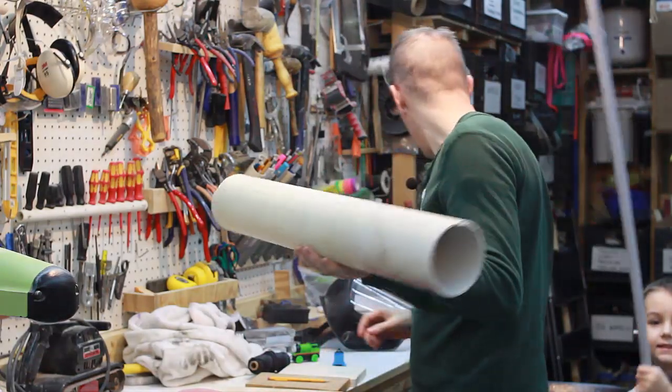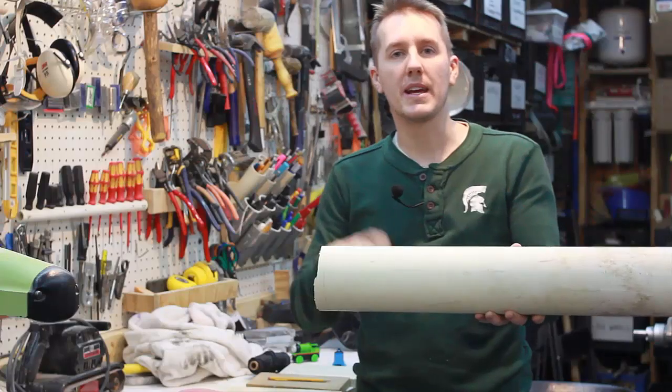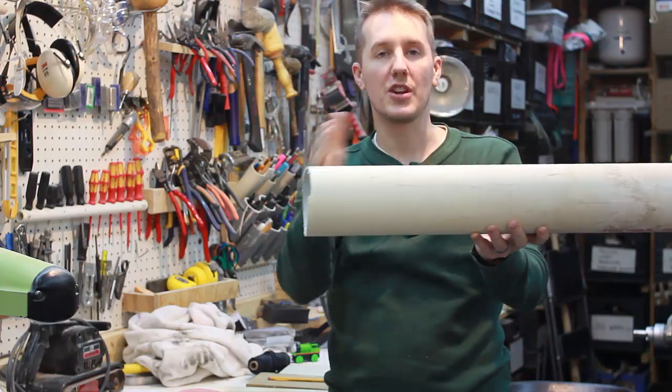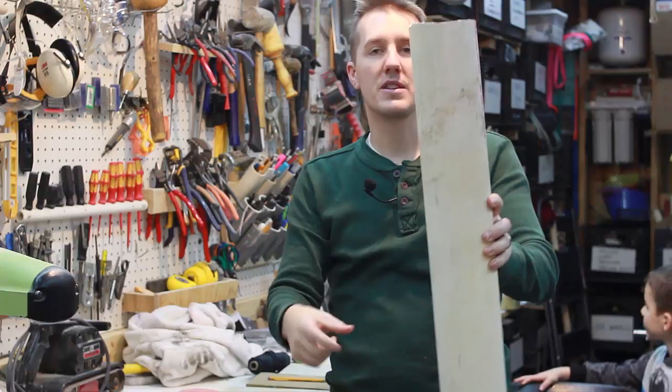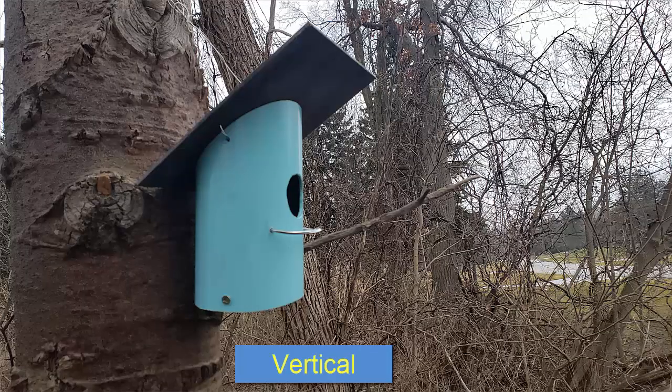You can use any size PVC pipe. This is a four inch, and there are two ways to make it. One is a horizontal pipe where you just have a section and the birds can get in from the front. The other is a vertical pipe where you drill the hole on the side and you have a top and a bottom.